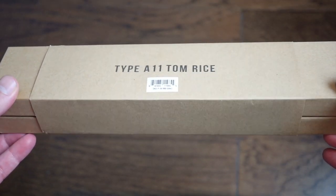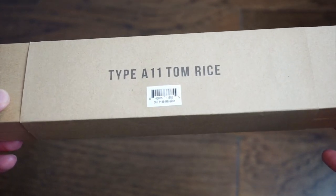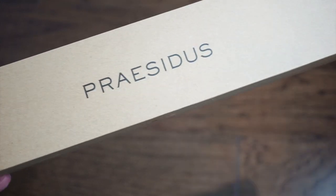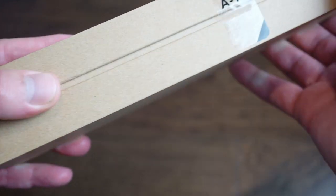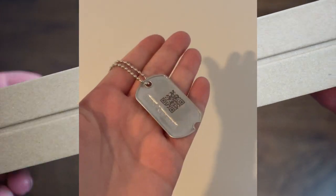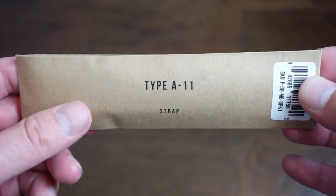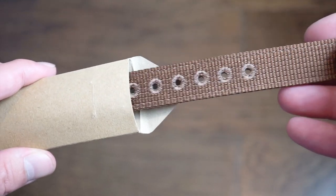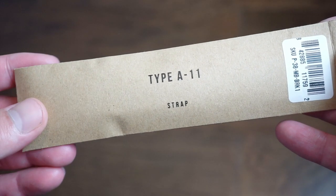The Type A11 Tom Rice comes in a very militaristic box, something like you would receive a standard issue military watch in. Inside you get your warranty and a dog tag warranty covered by the A11 tape. If you order extra bands, they come in little cardboard packages. I got another band — there's a whole bunch of different varieties. Quick release, of course — I'll show that one towards the end. You can add on as many bands as you want.